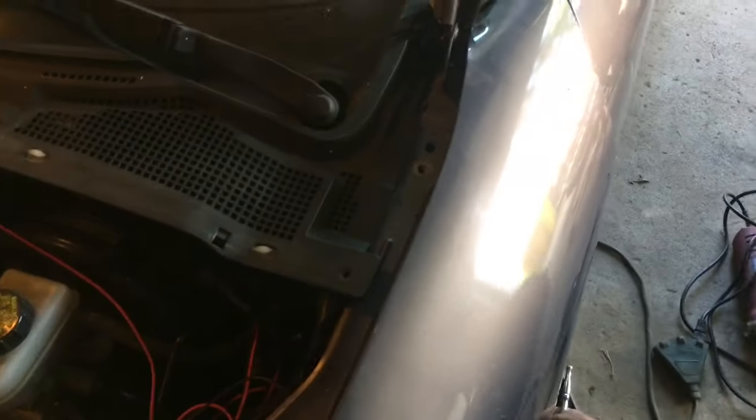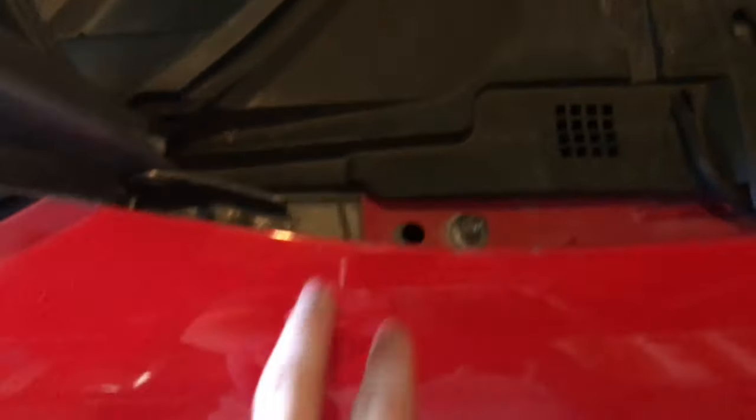Right now he's taking off the fenders. We're gonna do both the whole fenders and the hood. Couple bolts and then the whole front end pulls off together and we're just gonna blast it all with black.